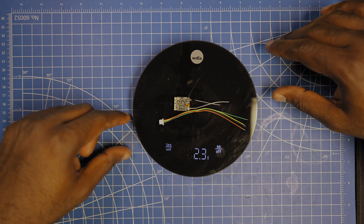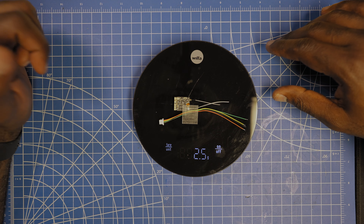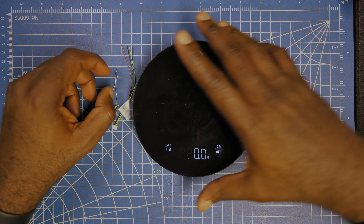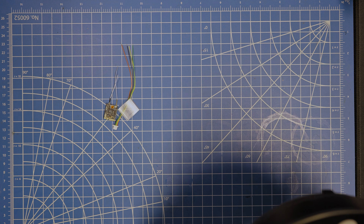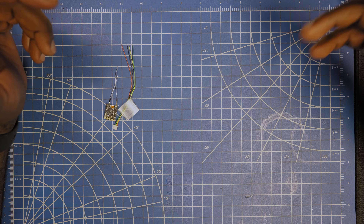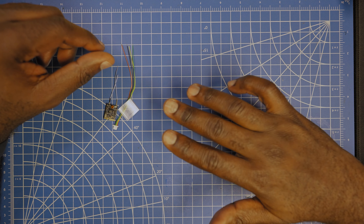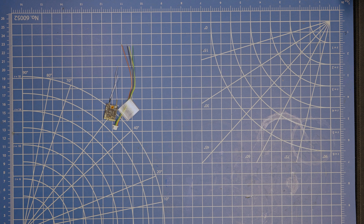This one is basically the lightest of the three — it only weighs 1.8 grams. Add the wire and it's 2.3 grams, add heat shrink and it's 2.5 grams. So it basically weighs nothing and you can add it to your fixed-wing or FPV drones without sacrificing battery life or going over the 250 gram limit.